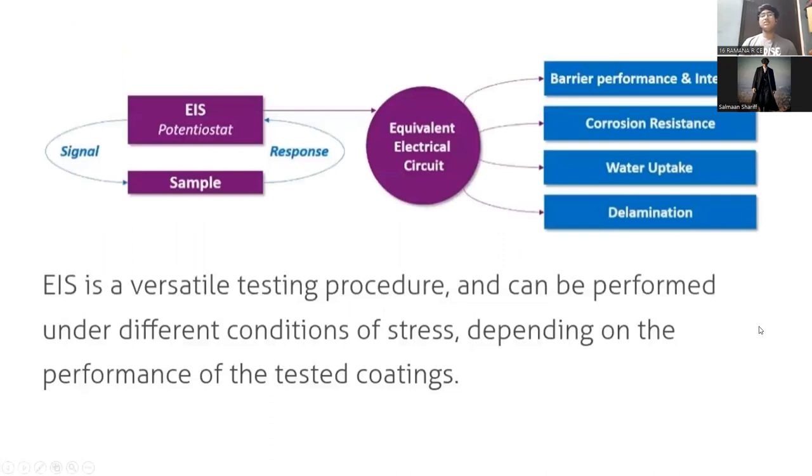This diagram explains that a signal is passed on to the sample by the electrode potential, and the response is also recorded in the potential. This response is evaluated with respect to other pre-recorded data, and an interpretation is made to find the rate of corrosion.